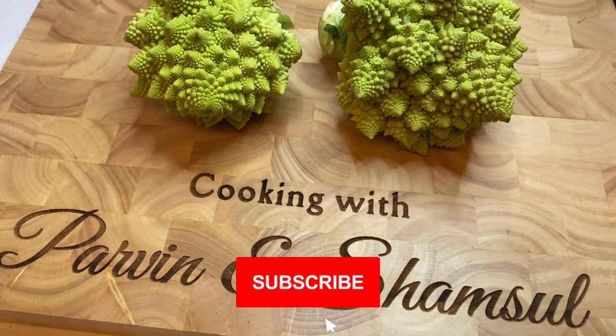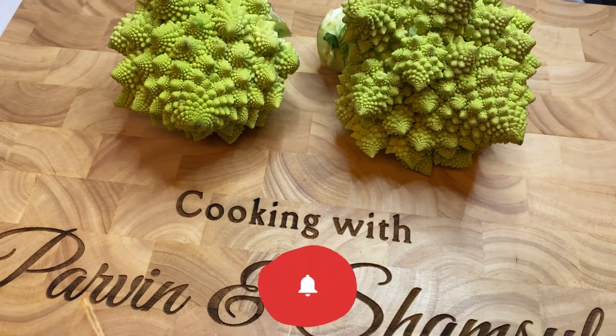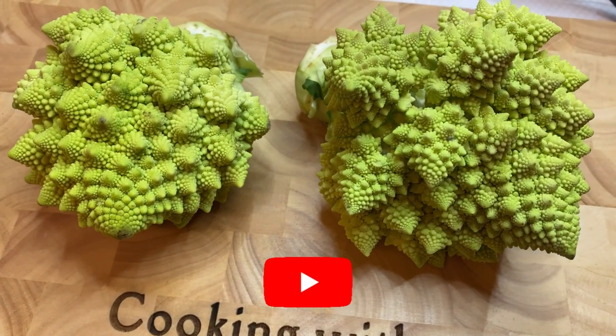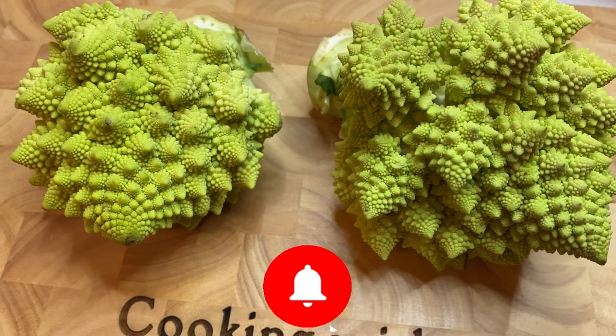Hello everyone, assalamualaikum, welcome back. I hope you're doing very well. Today's recipe is going to be a romanesco cauliflower king prawn budgie. I've got two romanesco cauliflowers here.